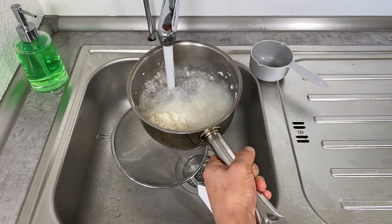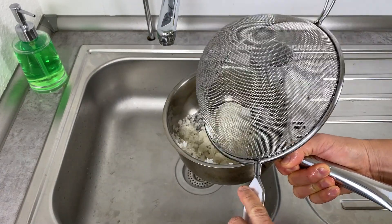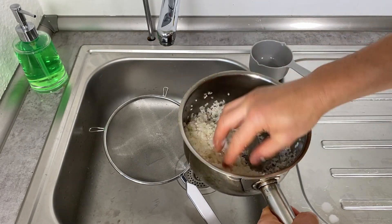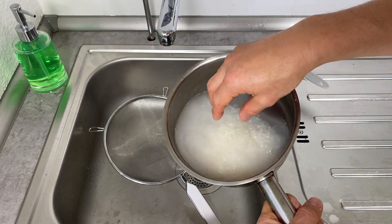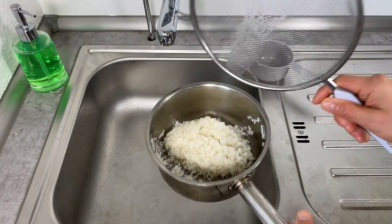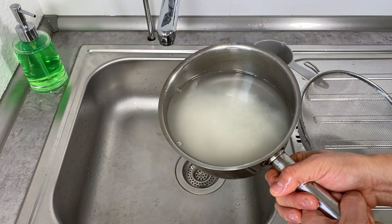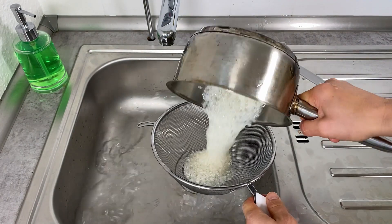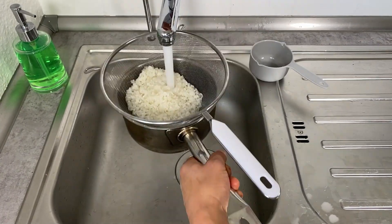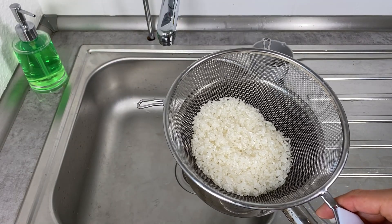Rinse it again and get rid of that cloudy water, then rub the rice against itself one last time. The water is still a bit cloudy, so get rid of it and rinse with running water again. You can see the water is much clearer — that's how far you want to wash the rice. Rinse one final time with running water until the water runs clear, then let it sit for a minute to drain.